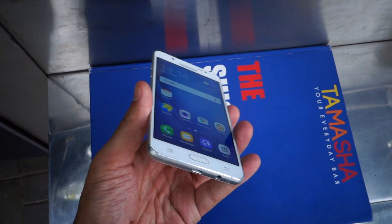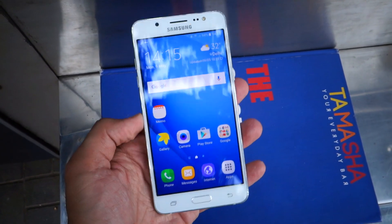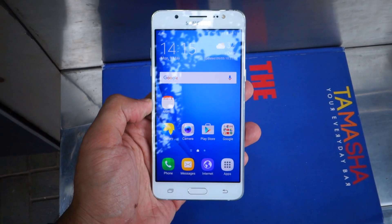We will check out the device in detail once we review it. Till then, stay tuned. This is Nitansh signing off. Thanks for watching.